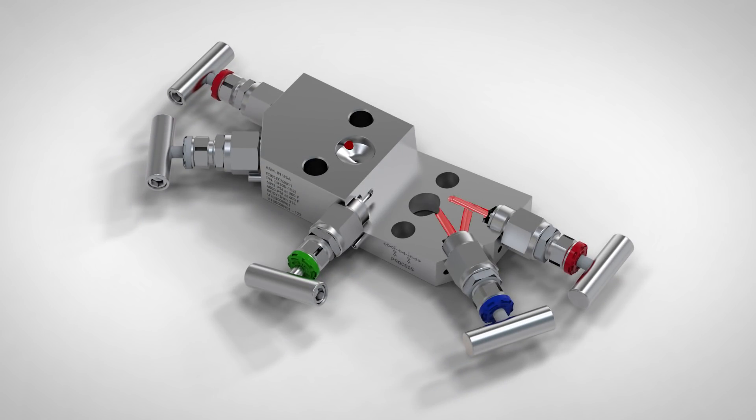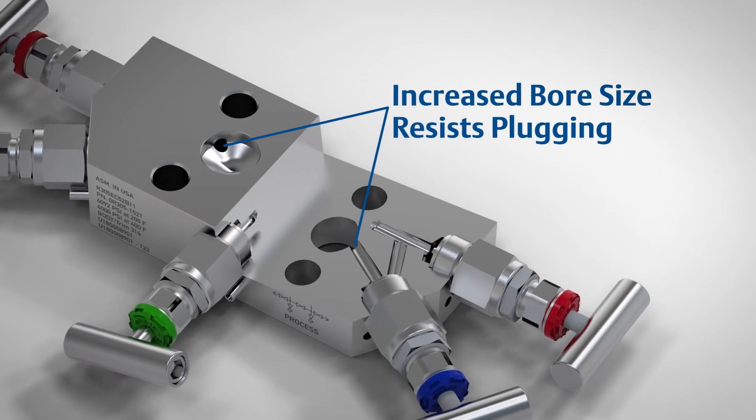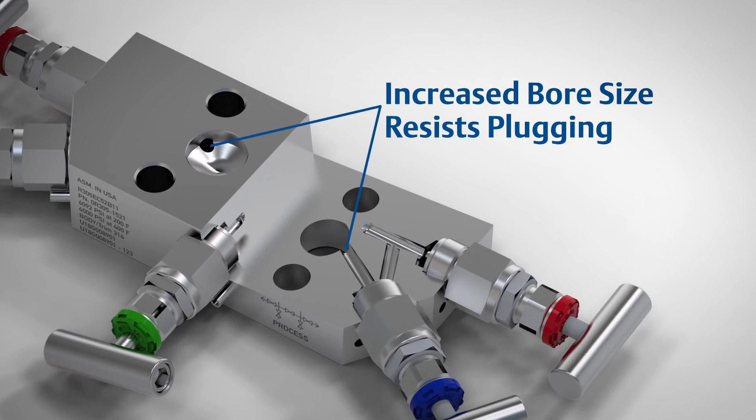Plugged process channels can create major headaches, especially in applications with high sludge or grit content. An increased internal process bore size resists plugging to help mitigate this issue.